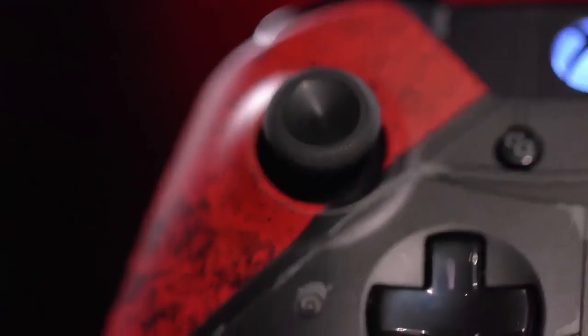It looks pretty true to armor. This controller is very limited edition — we're at 7,000 units.